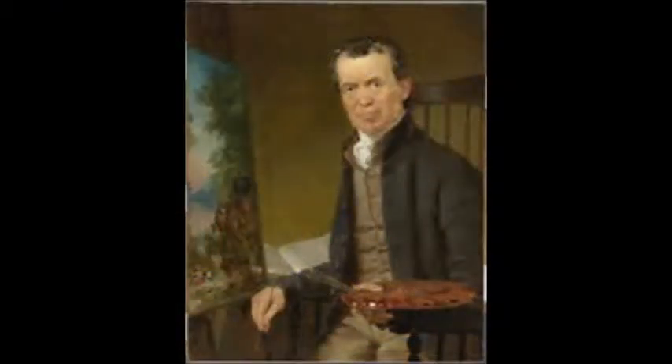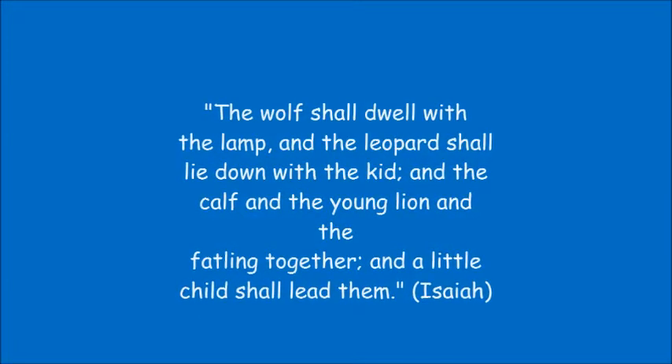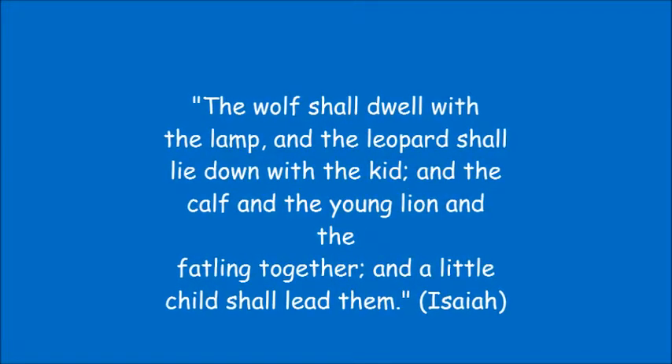Since Edward Hicks was a religious person, the Peaceful Kingdom was based on a Biblical passage from the book of Isaiah: 'The wolf shall dwell with the lamb, and the leopard shall lie down with the kid, and the calf, and the young lion, and the fatling together, and a little child shall lead them.'